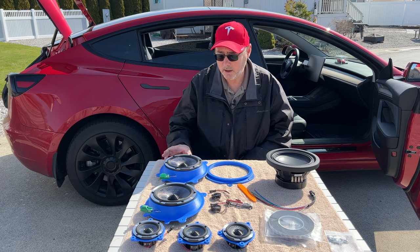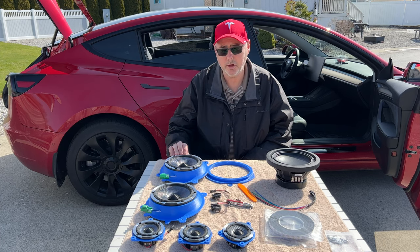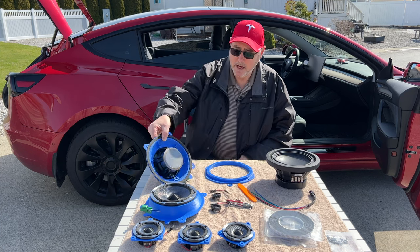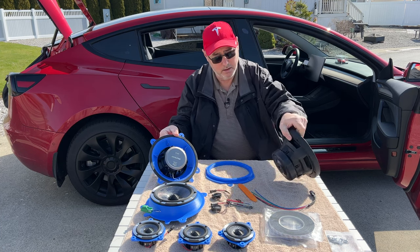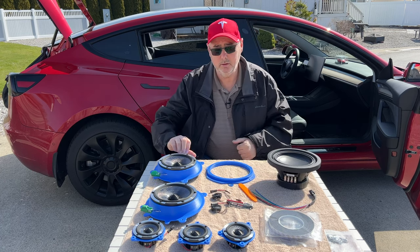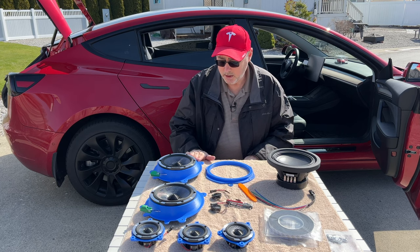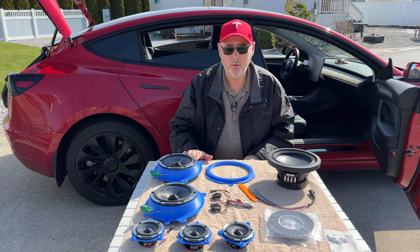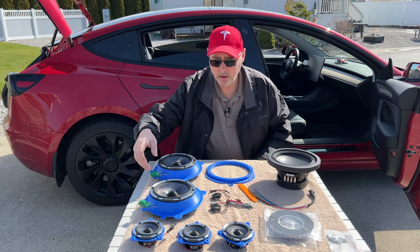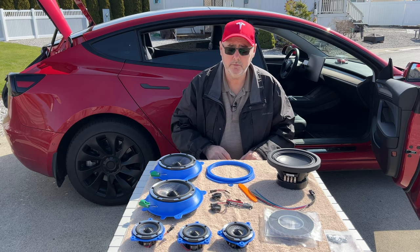What they have are different speakers — these are the top of the line ones. These are the Alpine DPS series, a woven carbon fiber speaker. They have just massive magnets on the back compared to the stock speakers, and they 3D print their own adapter brackets. So everything comes in the kit as you see it here.